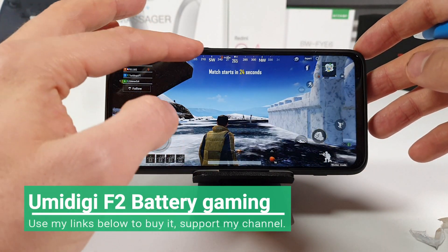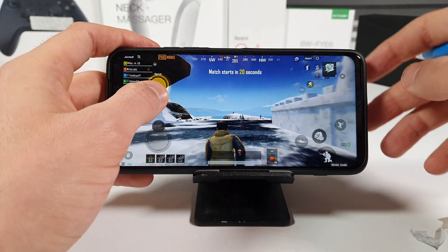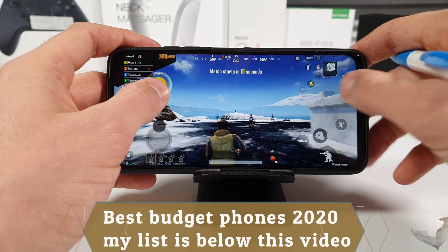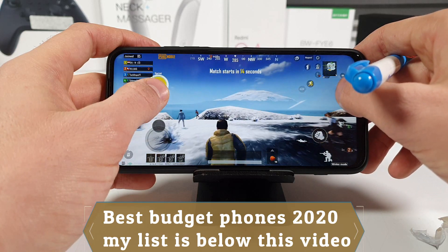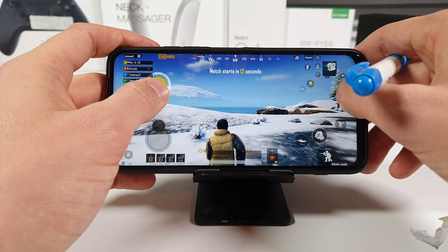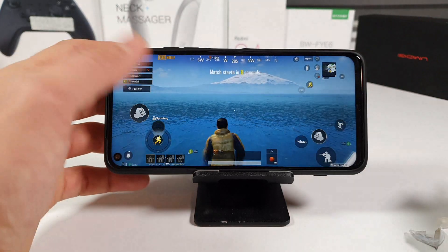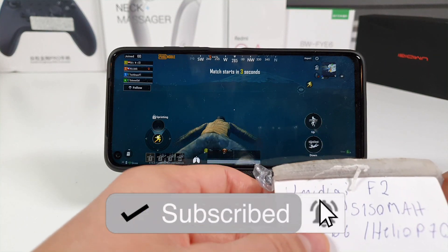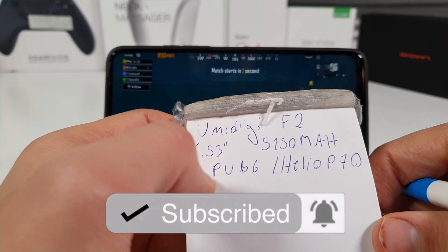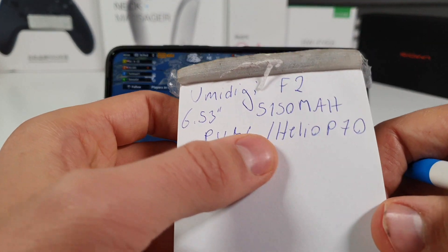Assalamu alaykum ninjas, ahalan wa sahlan bikum, peace be upon you. This is the UMIDIGI F2 battery killer test — PUBG. We're gonna test PUBG for half an hour to see how much the battery will drain with this cheap China phone. It's under $200, so you can buy it with my links below. It has a 6.53-inch Full HD Plus LCD IPS display, a 5150 mAh battery, Android 10, and a Helio P70 SoC.